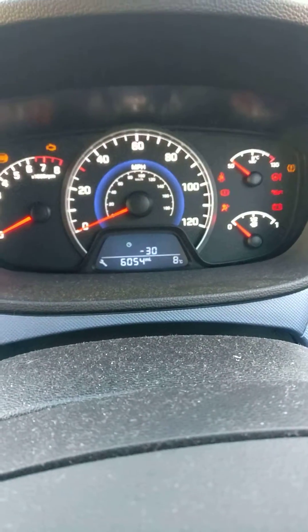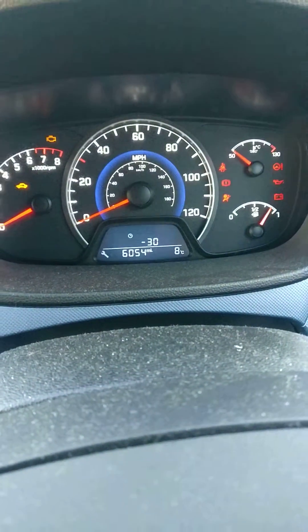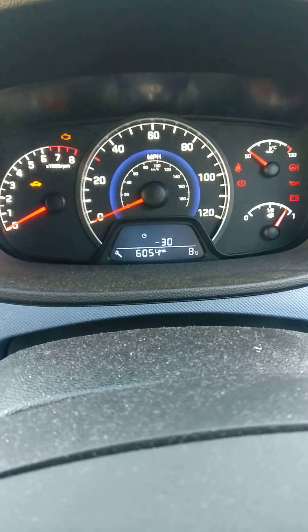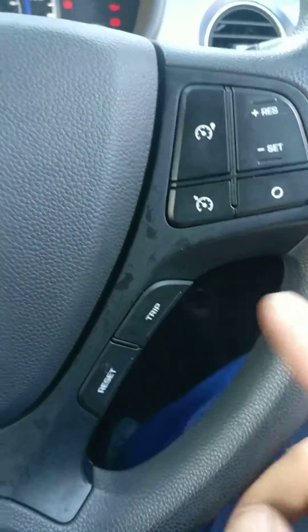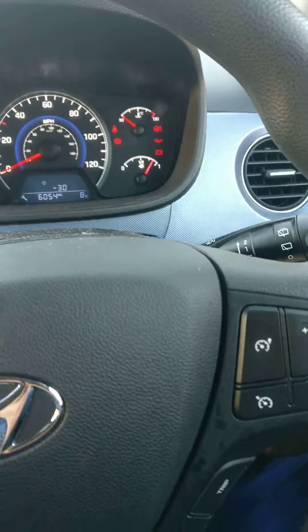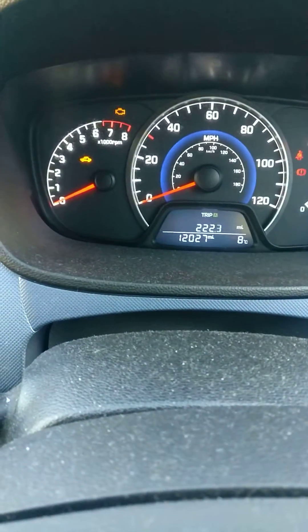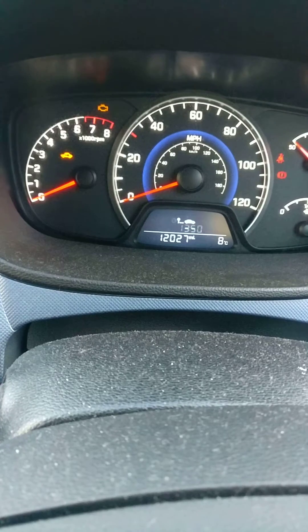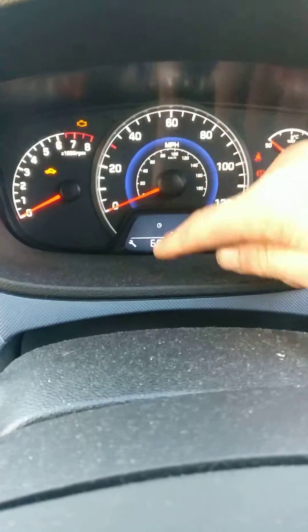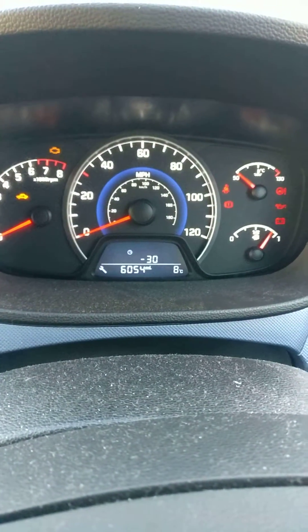Just a short video showing you how to reset your service, the flashing spanner light, on your Hyundai. This is a 2016 Hyundai i10. What we're going to do is use the buttons on the steering wheel — turn the ignition on, then use the trip button to keep going through the different stages until you get the service light on, which is the spanner light, showing how many miles you've gone over or have yet to do the service.